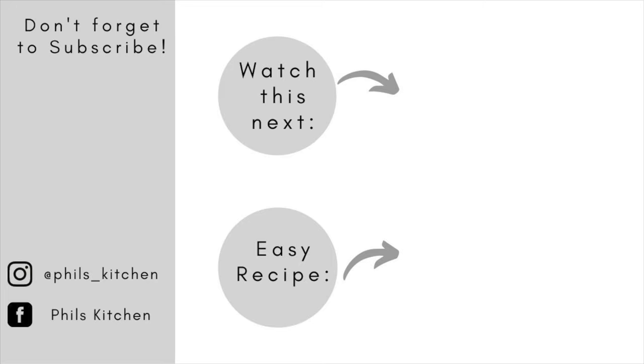Thanks so much for watching. I hope you give this video a thumbs up, and if you haven't subscribed please do so you don't miss any of my quick and amazing recipes. You can find me on Instagram at phil's_kitchen or on Facebook at Phil's Kitchen. Till my next video, bye!